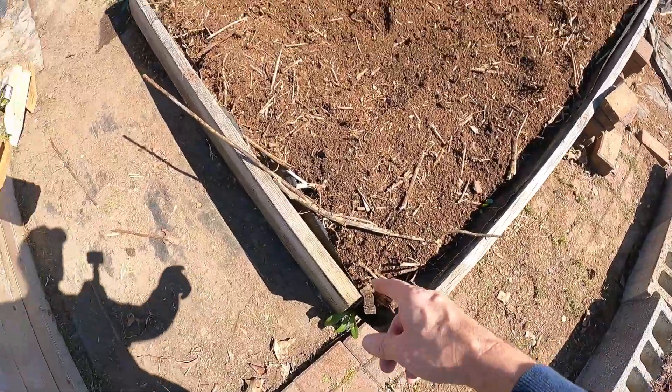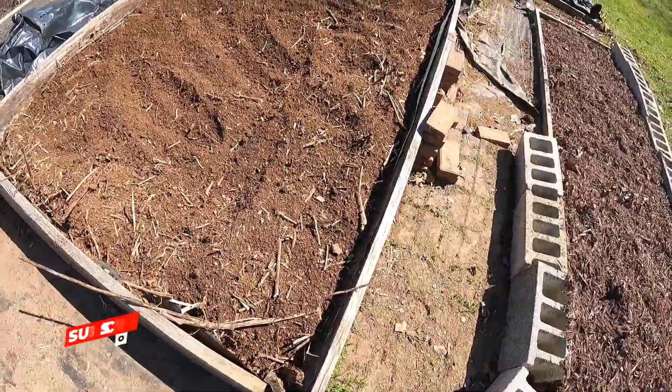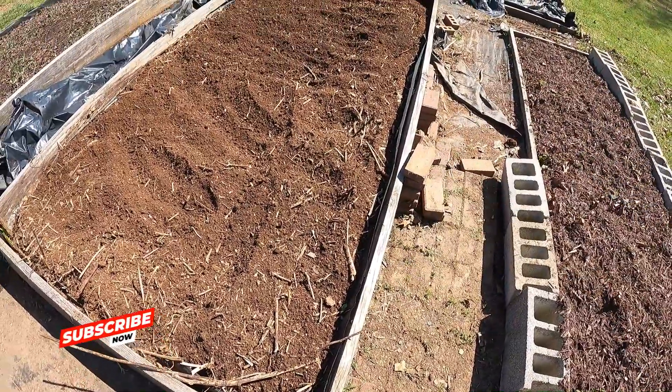Time to replace our rotted post and replace this end and this side, and we'll get on it next. We've got her tilled up. Now it's time to replace the edges of it and then we'll be ready for spring.